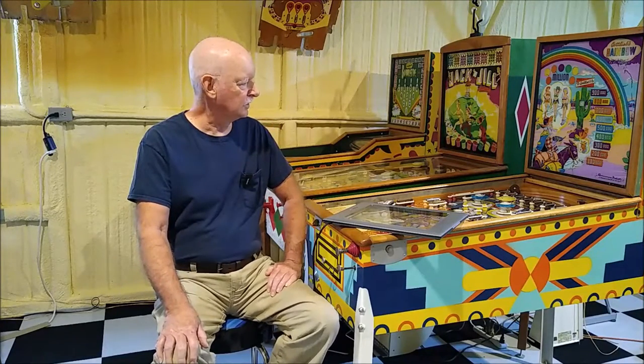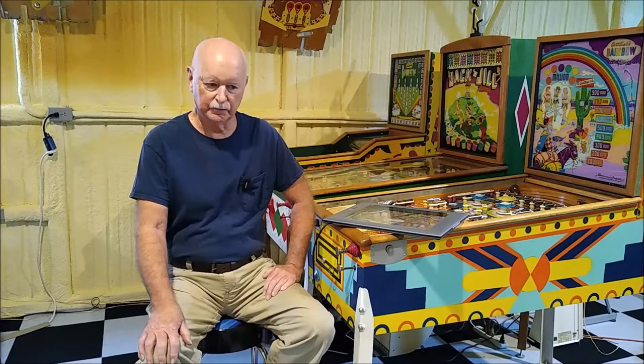Hi, Al Lewis here again. Today I want to talk about scanning a playfield at home. If it's something that you do just on an occasional basis, can you do it at home with a home-style scanner?